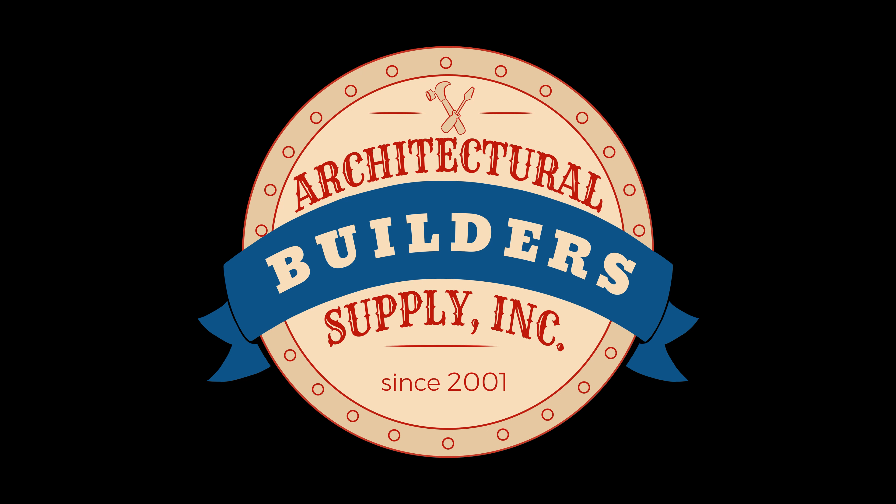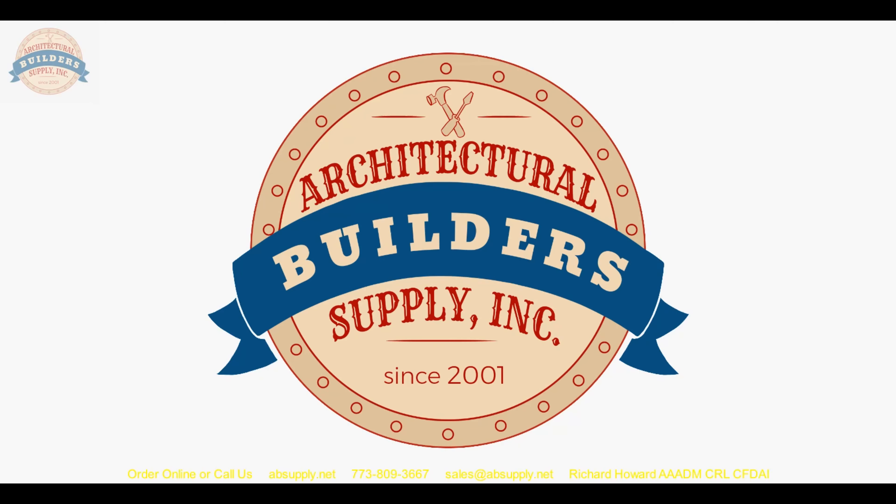Architectural Builders Supply hopes you have enjoyed this program. Thank you for watching, and if you've enjoyed this video, please click thumbs up, subscribe, and maybe even send the video to someone that you know.